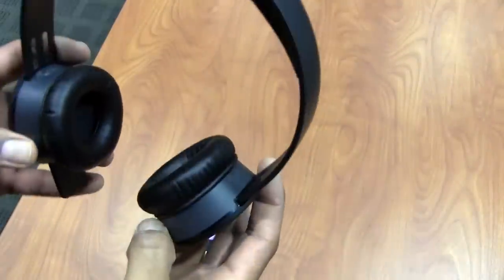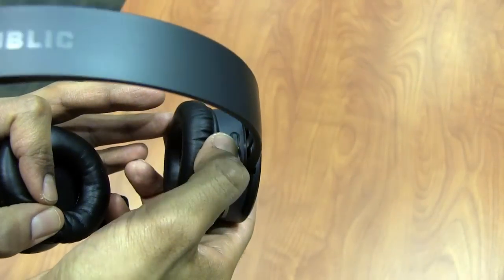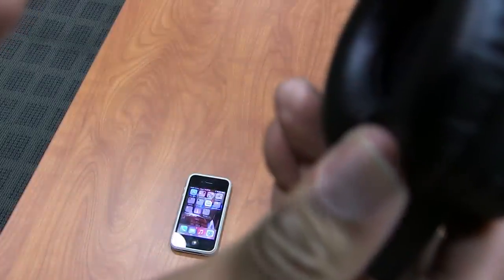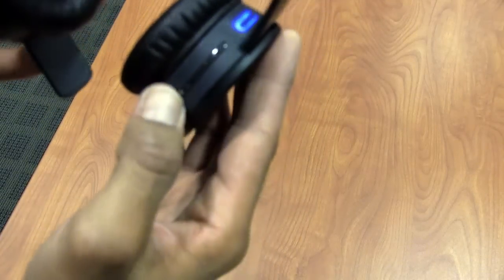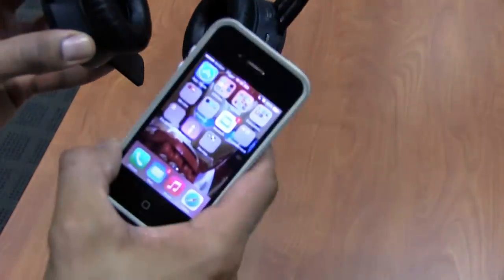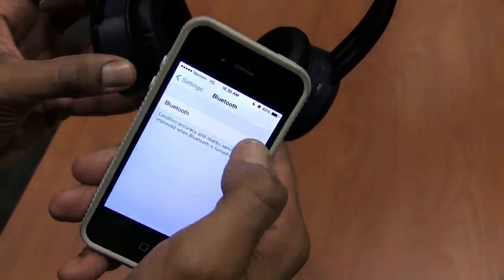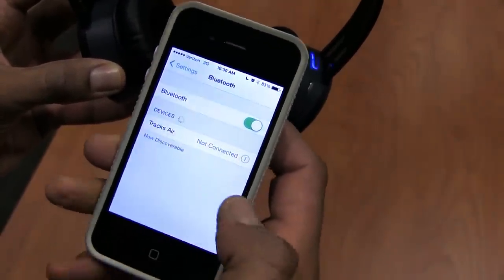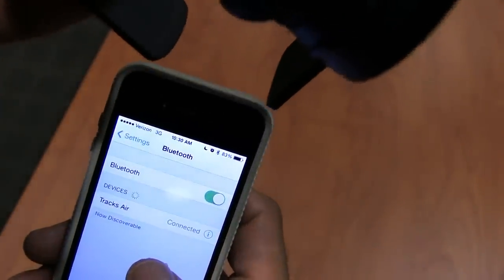So far so good. Now let's get these connected. On the right hand side is where all your controls are, so I'm going to press the top button to turn on Bluetooth. You'll hear it say 'Track Air is ready to pair.' When you get that notification it starts blinking blue. Then go into your iPhone or Android settings, turn on Bluetooth, and it will automatically pick up the Track Air device. Select it — no PIN code needed — and it will automatically say connected.